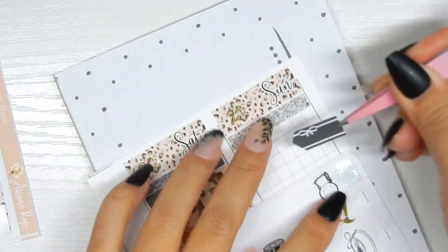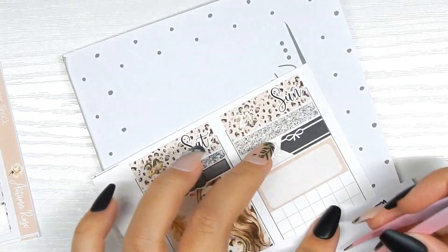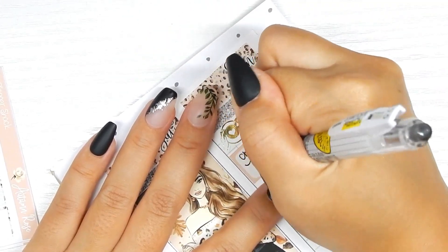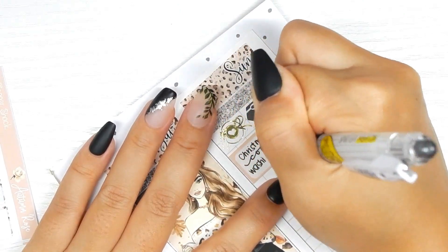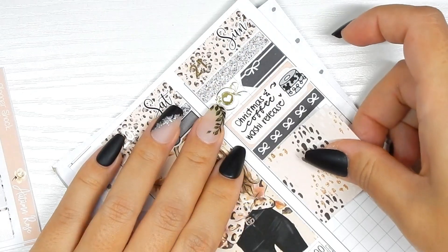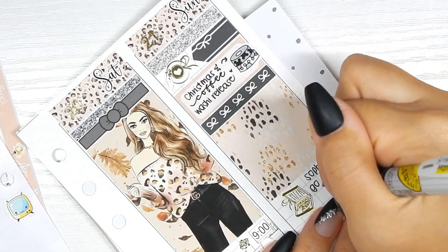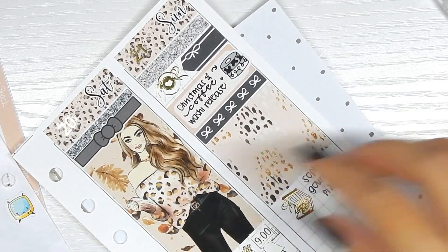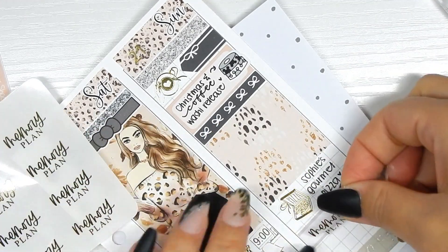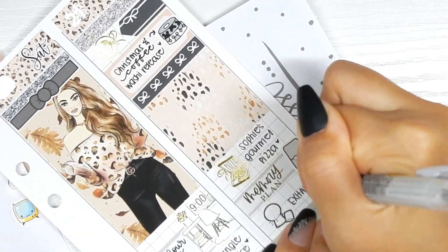Moving on to Sunday — I used the other half of the sticker I cut earlier, though I think I was out of frame for that. I put down a coffee cup from Crafts by Thaowie to mark the morning coffee — I was so tired. A box sticker from the kit, then a washi tape doodle from my shop marks the Coffee and Christmas Magical Mouse washi tape release on this day — Christmas and coffee are my favorites so I figured they'd be perfect together. A header and another box sticker from the kit, a pizza box sticker from Crafts by Thaowie marks that we had Sophie's Gourmet Pizza. A label sticker, a TN doodle from my shop, and a memory plan sticker from Letters to Apollo marks that I did memory planning. Lastly, an emoti from The Coffee Monsterz Co rushing to a pillow marks how exhausted I was.